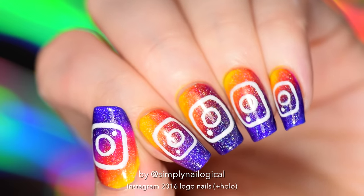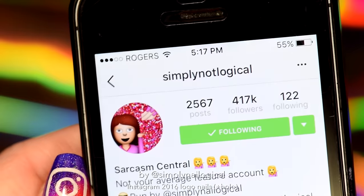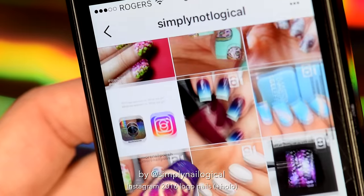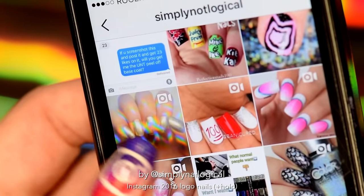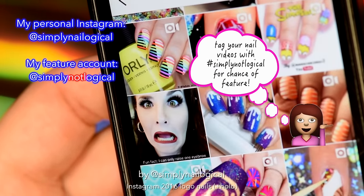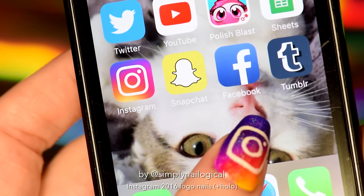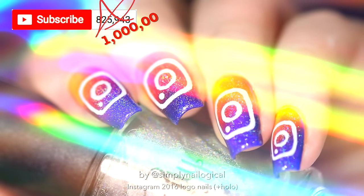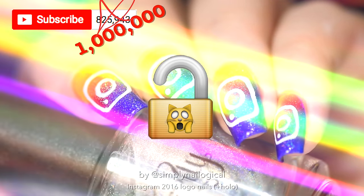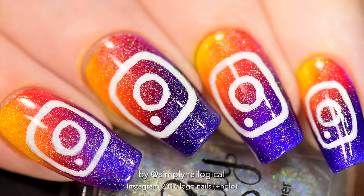The only update you are allowed to add is a hollow update — Instagram 2.0 Hollow. Even though the app is all rainbow, it's really deceiving because once you click into it, it's very plain, basic, and white. I don't see any other rainbows other than these amazing nail art posts. My personal page is simply nailogical, and my feature page is simply not logical. Make sure you're following me on all the social medias. If you're not subscribed to my YouTube channel — at 1 million YouTube followers, a giveaway of hollow will be unlocked. So better contribute so you can unlock the giveaway and win some hollow stuff. Thanks so much for watching!